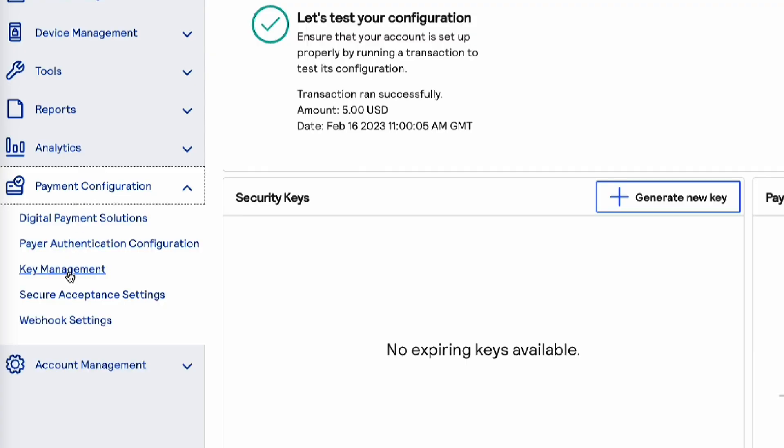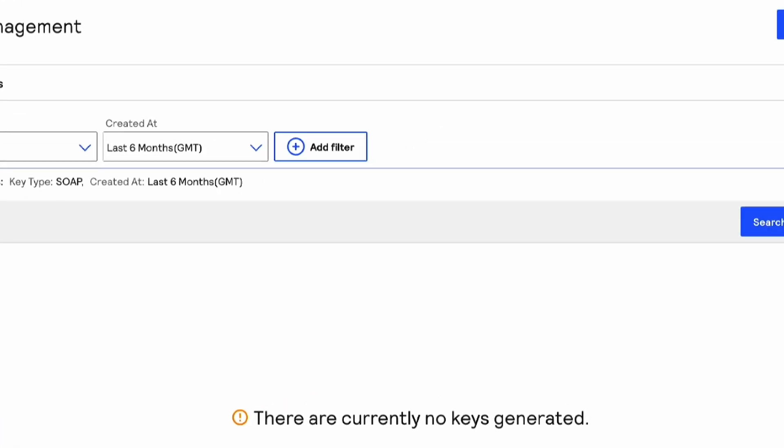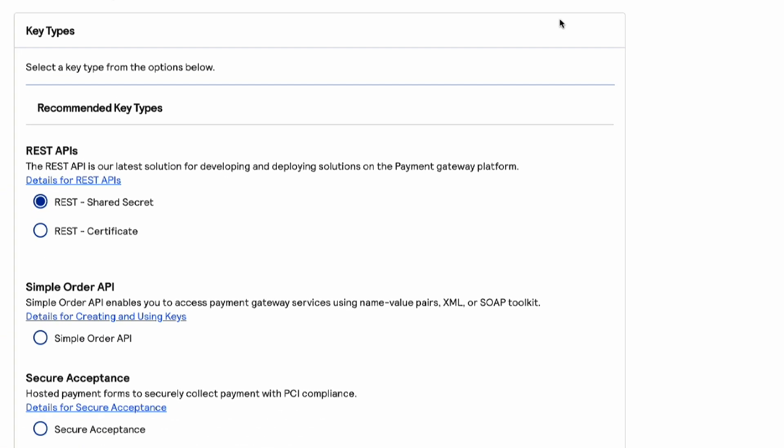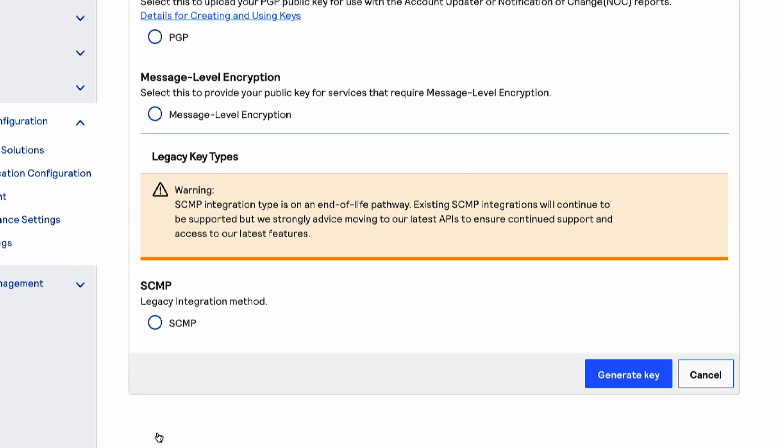We'll select payment configuration and key management. We'll select the SOAP toolkit and then generate key. And you can use the copy this one-time key icon to copy the key to your clipboard.